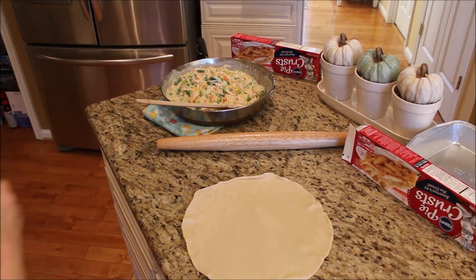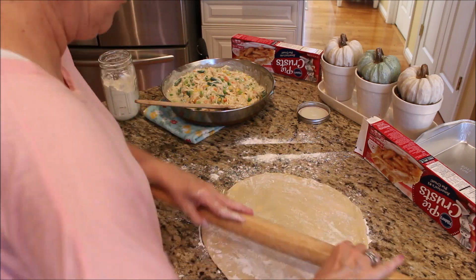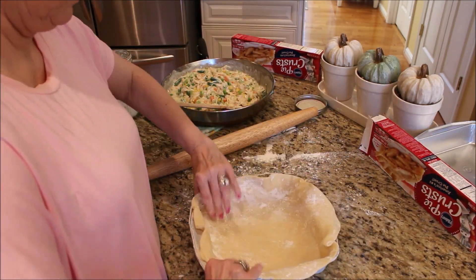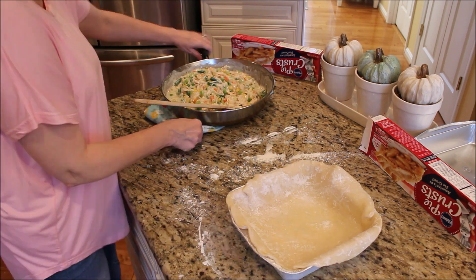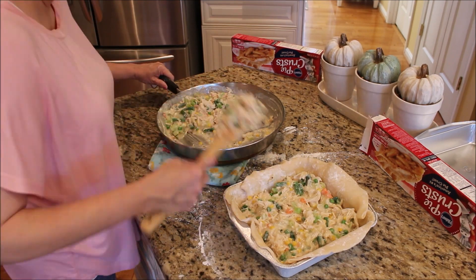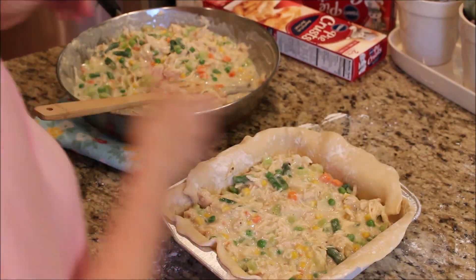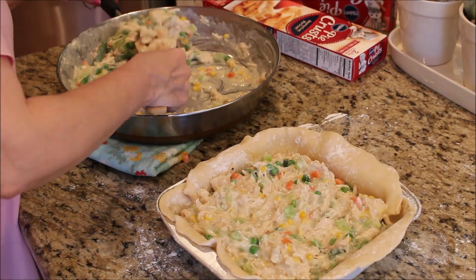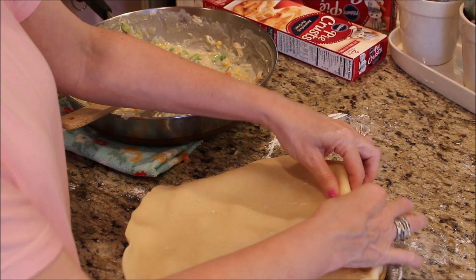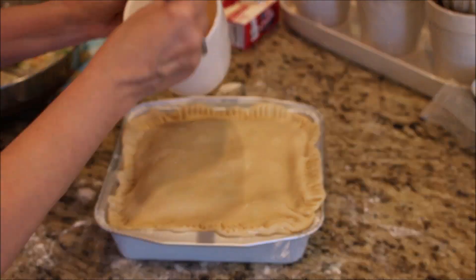Lay out one of your pie crusts and roll it to fit your pie pan. Fill the pan with the chicken and vegetable mixture and cover with another pie crust. At this point you can cover the whole thing with tin foil and put it in the freezer to bake at another time, or if you're like us and want it for dinner tonight, brush the top with a little beaten egg, make several slits, and bake in a 375-degree oven for 45 minutes.